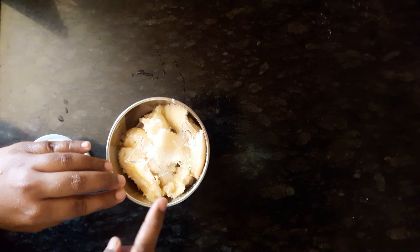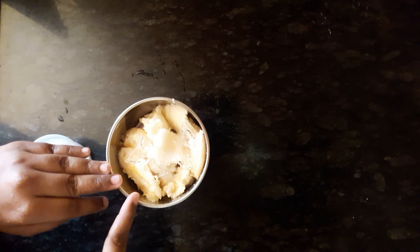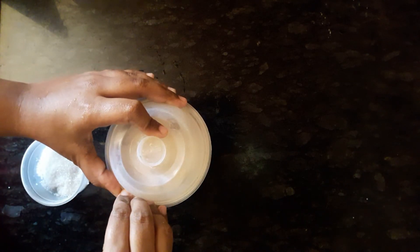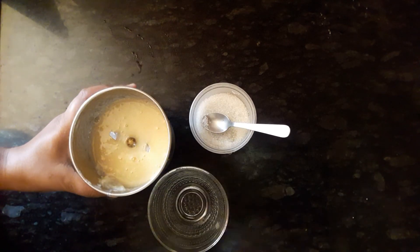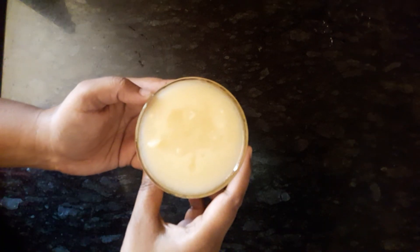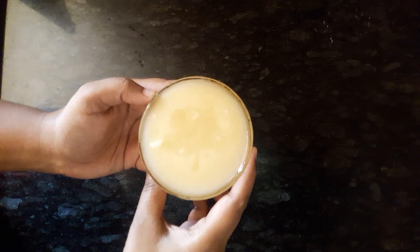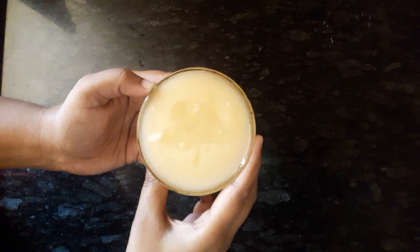Add the water and mix it in. Add the juice in the water. I am going to transfer all the juice. It is easy to use.